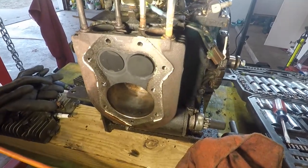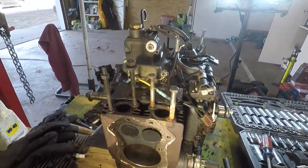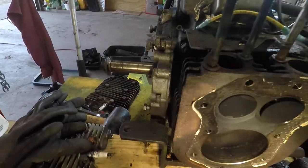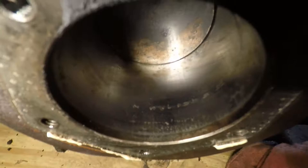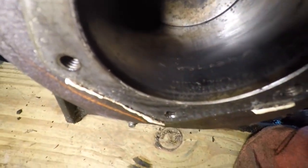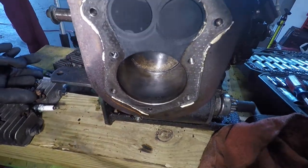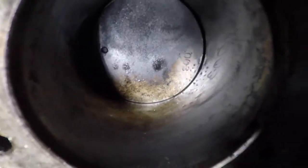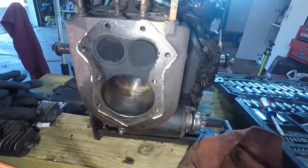So I just pulled the heads off both sides of the engine, got the flywheel off and the PTO off in the front. This side is slightly worse — there's some pitting where you can see the ring sat, so it's definitely going to have to be bored. Both sides say 0.003 on them.